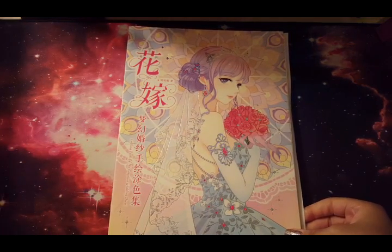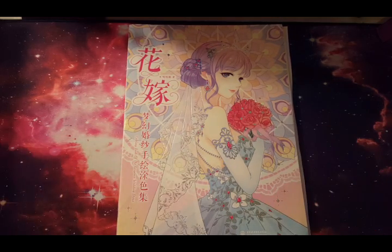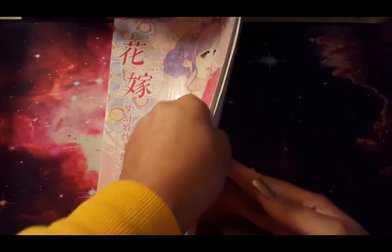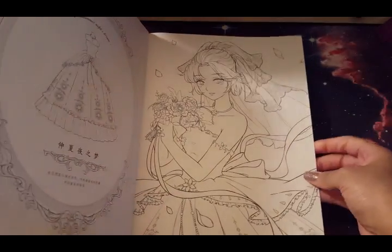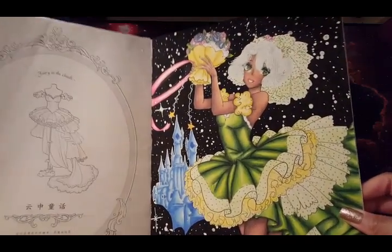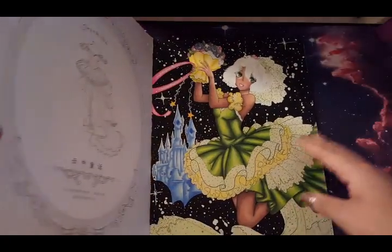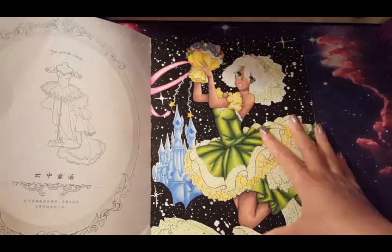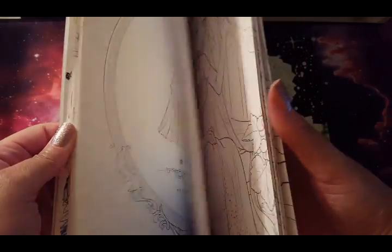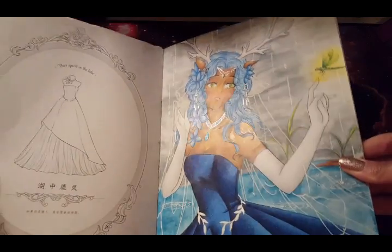Next I have my Chinese coloring books — this one is the Coloring Book of the Gorgeous Wedding Dress, and I love my Chinese coloring books. Dadao Mao illustrates most of these and she's one of my favorite artists. I've done this one, heavily inspired by Tinkerbell at the Disney castle, and I had to do it. Then I have this deer spirit in the lake picture that I completed, and I used a lot of Arteza — mostly Arteza — for her skin, hair, and dress.